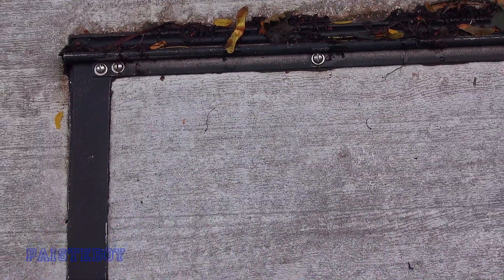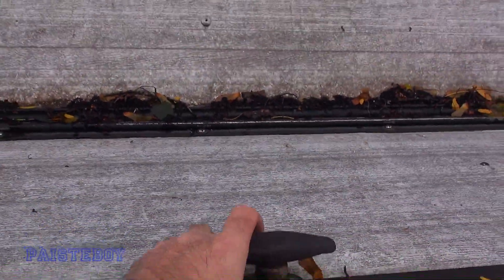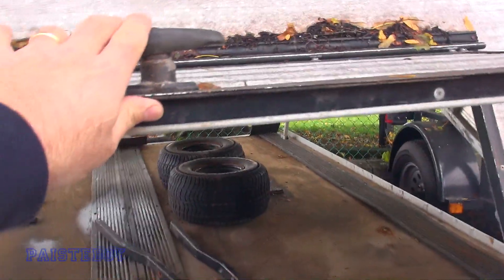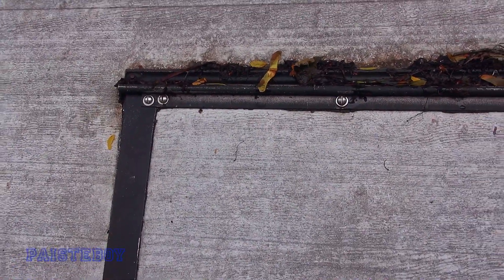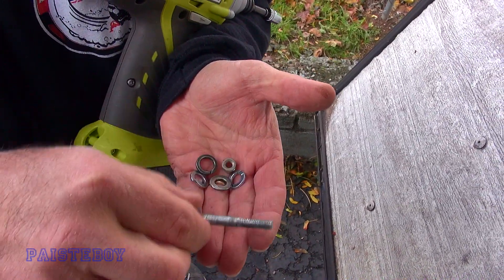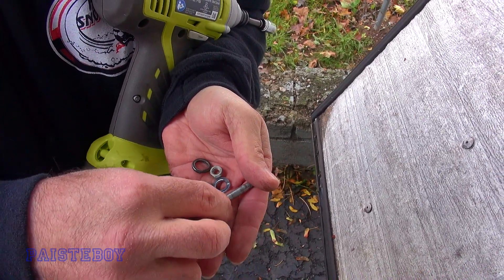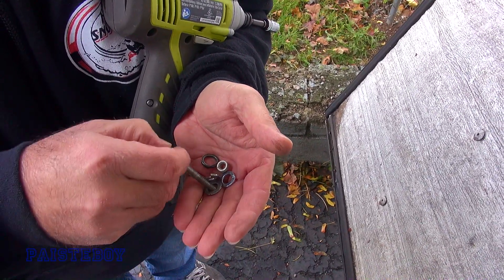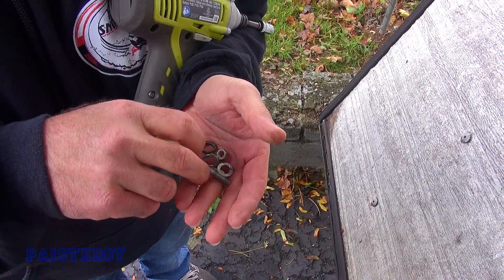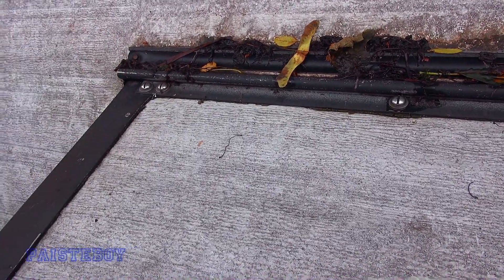So at some point somebody through-bolted the door here in order for it to hinge better — I doubt that's stock. So that's what we decided we're going to do here. Hopefully this bolt isn't too long — Mark, I got a shorter one. We've got some lock washers and a regular washer. I keep all that stuff — I keep everything. Keep too much.